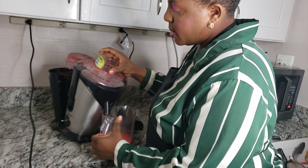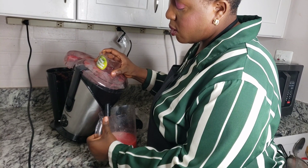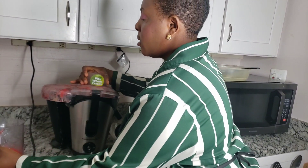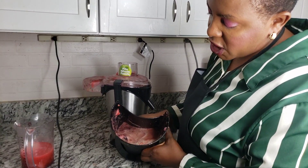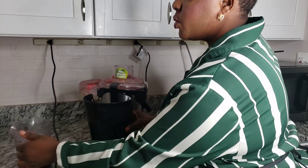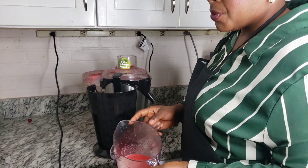Our grapes have been blended. I'm just sieving this so I can get all the juice. Let me show you something in here — this is where we have the extra chaffs and everything. So this is the juice we extracted from the grape and the strawberry.